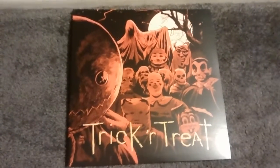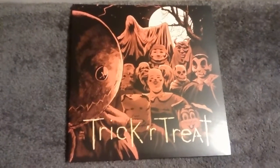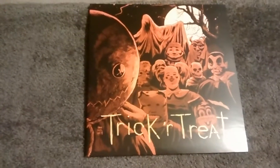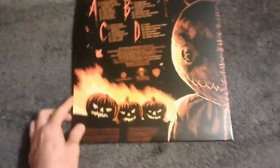It does have that great 80s feel to it, and it's just good. You can tell by the cover art of this album that they went out of their way to make a great album for a movie that was just recently released the last couple years.